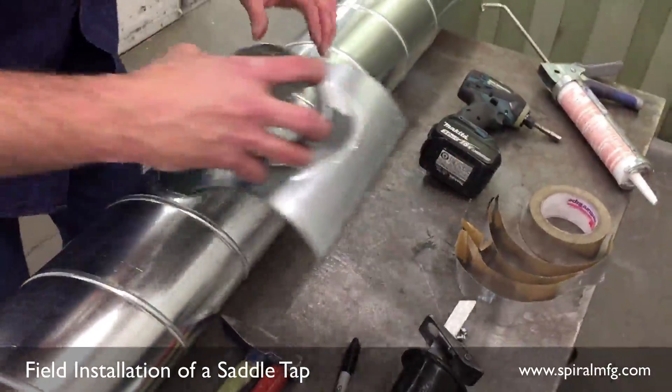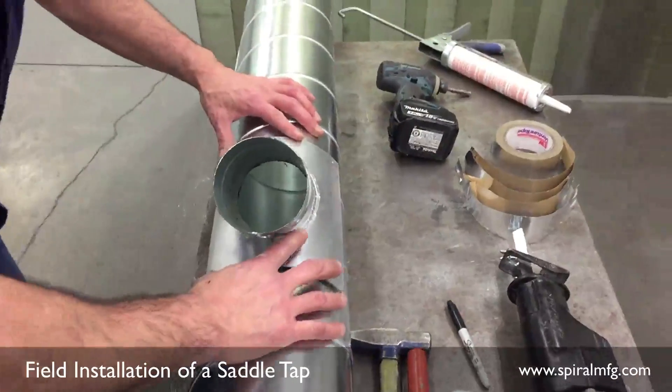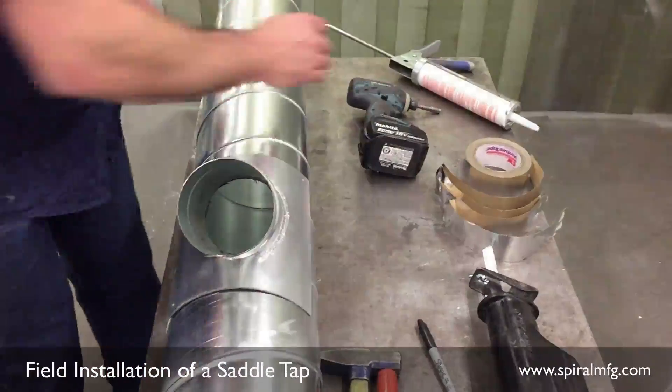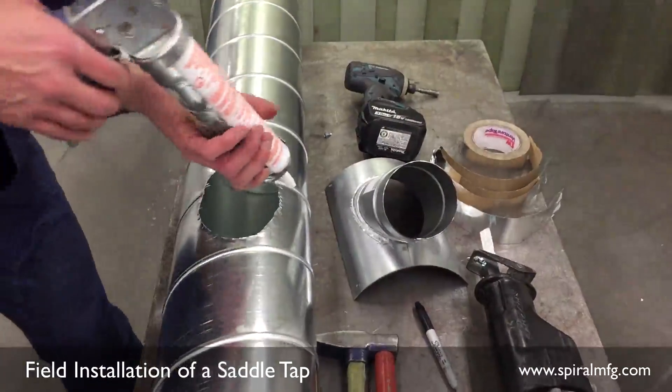Remove and dispose of the cut out drop properly. Place the saddle back on your pipe and ensure the fit and hole are correct. You are now ready to add sealant around your cut out to ensure a proper seal.